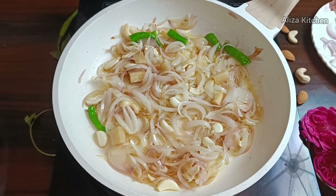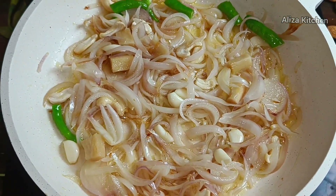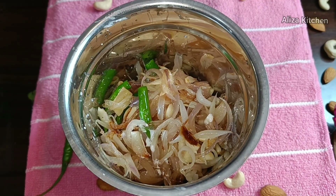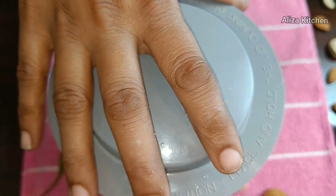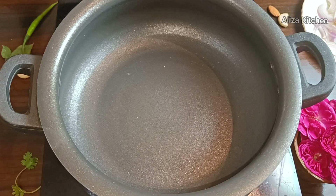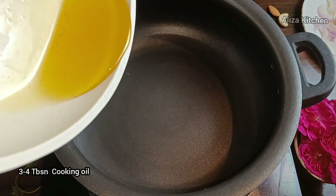When it is cold, we will transfer it into a mixer jar. We will blend it to make a fine, smooth paste. We are making a proper Kali Mirch chicken with a white gravy base. The oil is added — about 3 to 4 tablespoons.